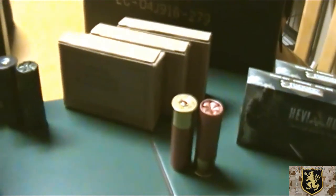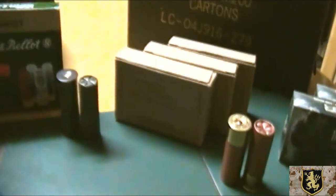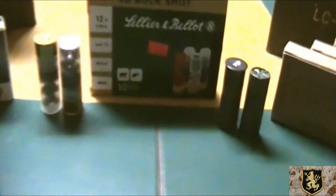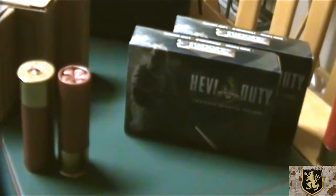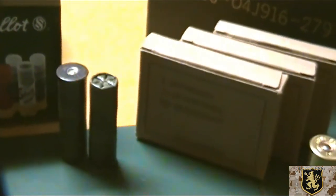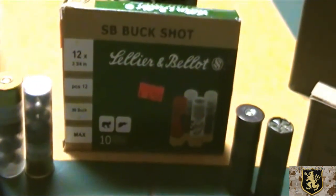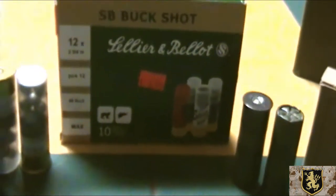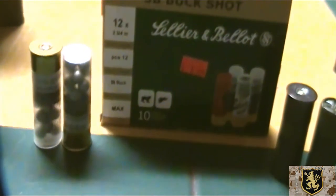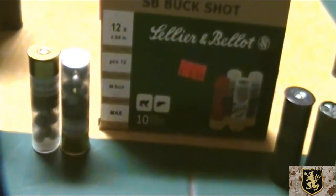Alright, let's go through the assortment of ammunition I have here — a nice variation from double-ought buck. I have more double-ought buck than anything else, ranging from this heavy-duty frangible ammunition, we'll talk about that in a sec, to military issue double-ought buck, 9-pellet. Seller and Bellot — these are 12-shot double-ought buck.